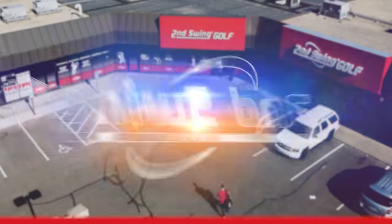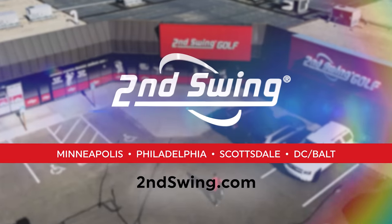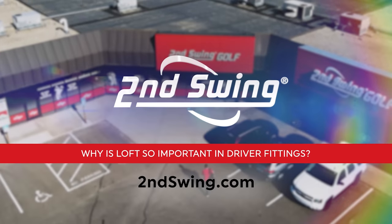Are you leaving distance on the table with your driver? Why is loft so important? You're about to find out. Hey golfers, it's Thomas Campbell, master club fitter at Second Swing. Today I'm joined by Jackie Johnson, also a master club fitter at Second Swing. And we're going to be discussing loft today on the driver.